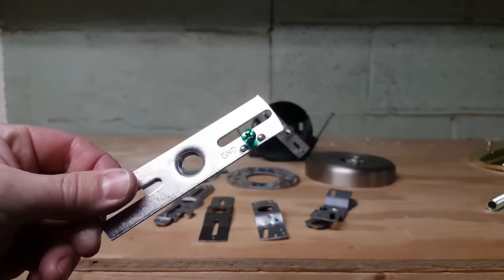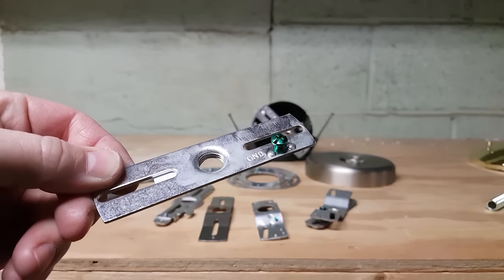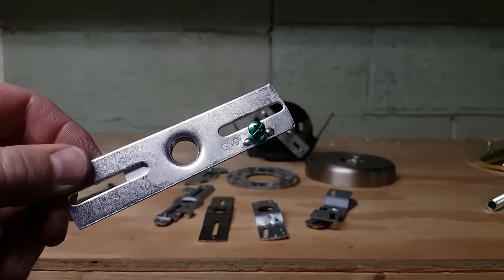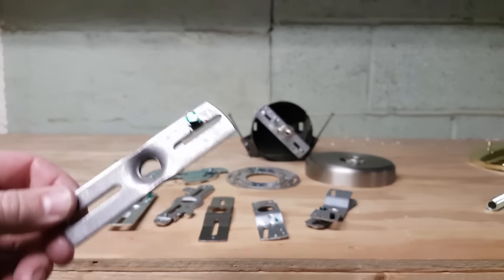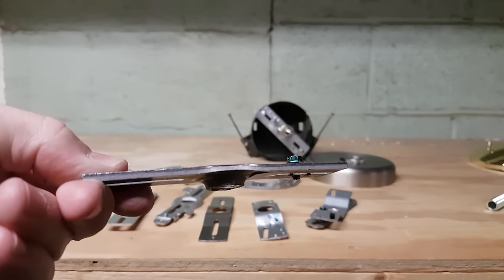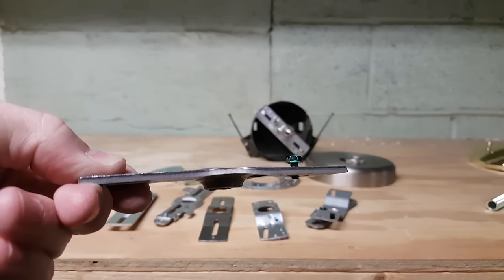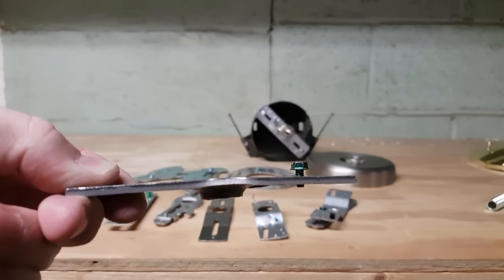This crossbar is similar — slotted ends — but the center hole is tapped 1/4 IP. This crossbar is also tapped with a 1/4 IP center hole, but the steel is much thicker at 0.075 inches.